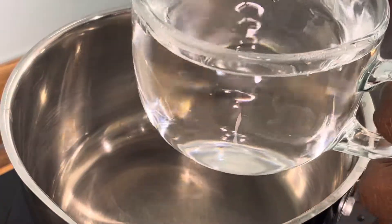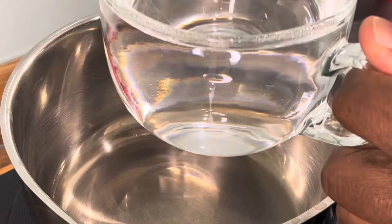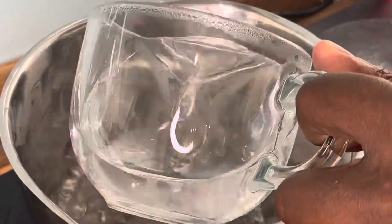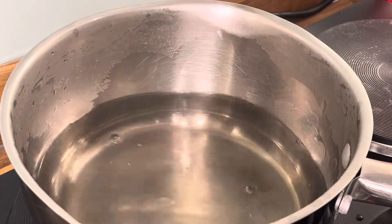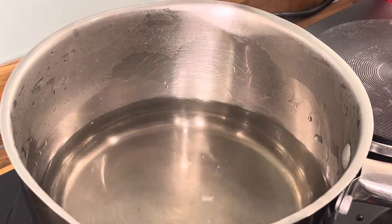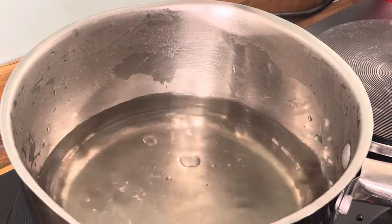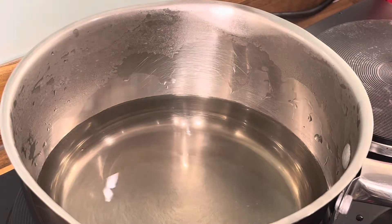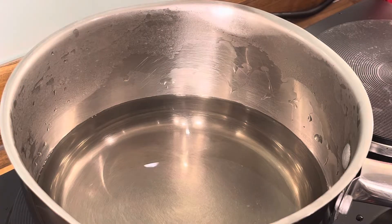Okay, so we got one large cup of hot water right here as you guys can see. We're gonna pour that into the pot — lovely. So we started off with hot water; the process is gonna move a little bit more faster and quicker. Alright, one cup of hot water, a little bit more. Lovely, lovely.